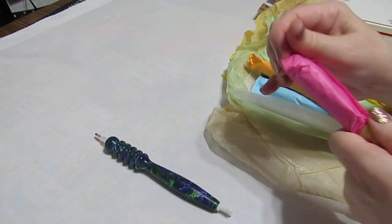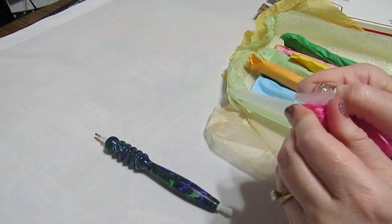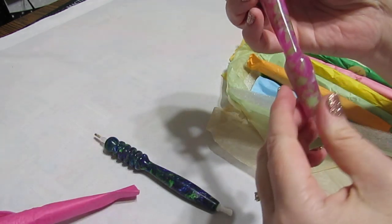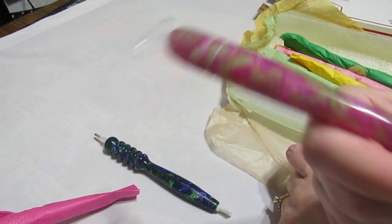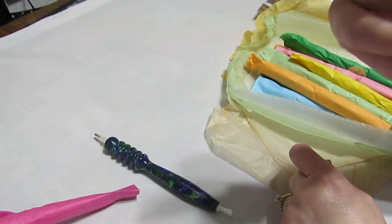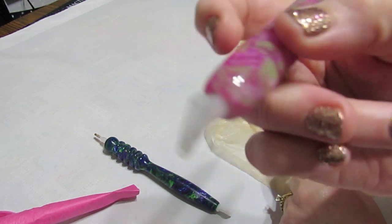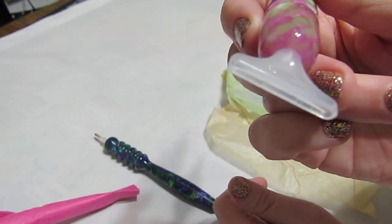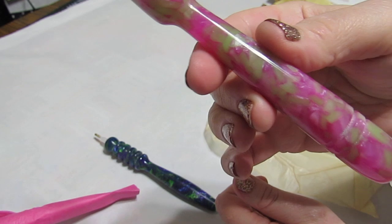Let's open the next one. That one came out real easy. Oh, look at the colors on this one - beautiful. That feels really nice. This one looks like it might be $8 maybe. It's got the thinner end that most people are starting to like now for the placers. Beautiful colors.